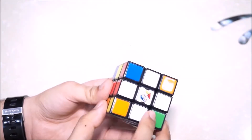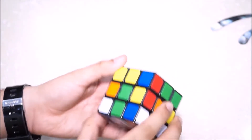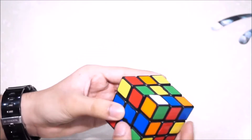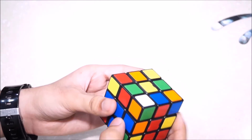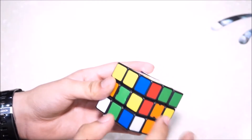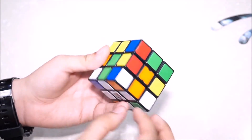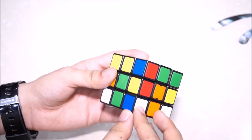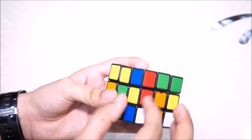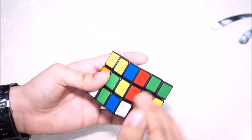So this is the cross where I left it and now we are supposed to solve the first two layers. That means this area is supposed to be green, this area is supposed to be orange, and so on on all the four sides. We don't have to worry about the last layer in this video because that's for OLL and PLL. In F2L you don't have to put individual pieces as you did in the beginner's method, where you first placed the corner piece then the edge piece separately. In F2L you do that simultaneously, which is much less time consuming.